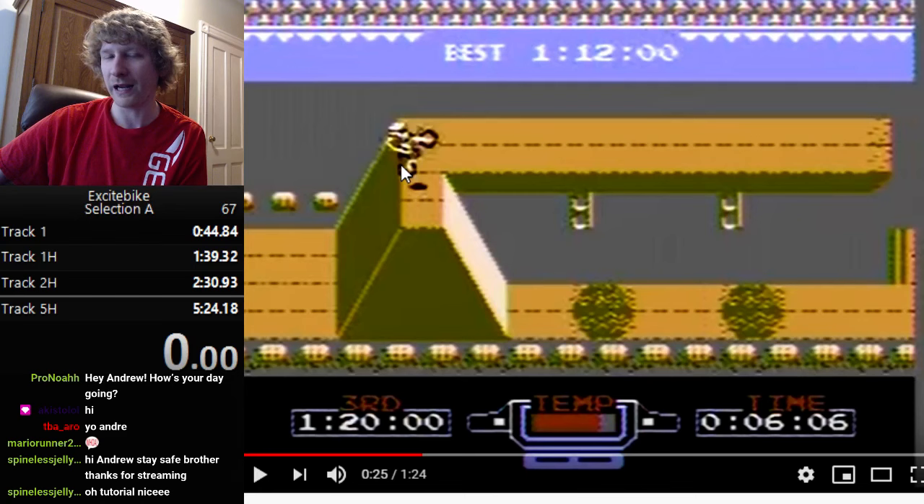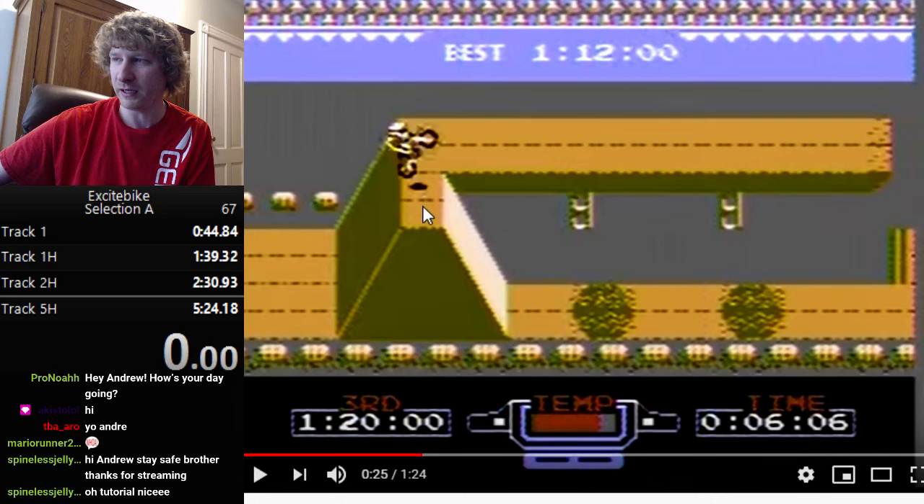Being able to adjust jump distance really helps because your speed varies quite a bit. Also, when bouncing, you always want to land on a flat surface — it could be a very narrow flat spot on top of a jump. If you don't bounce on a flat surface, you will crash.